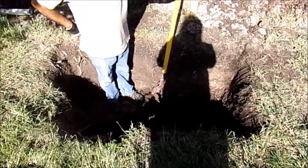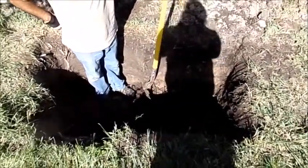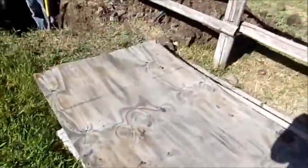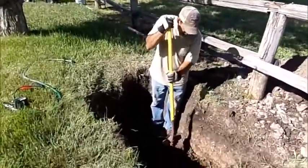We came home last night to our yard being flooded. As you can see, he's digging way down there. That water was up out here and it was just pouring — let me show you right here — literally pouring into that. We're going to have one nice water bill. Anyway, he thinks it's a broken line to the house.